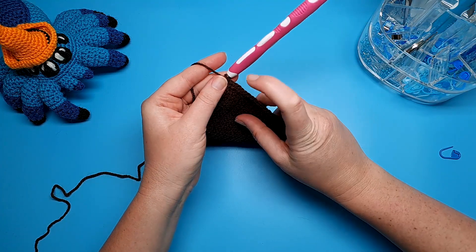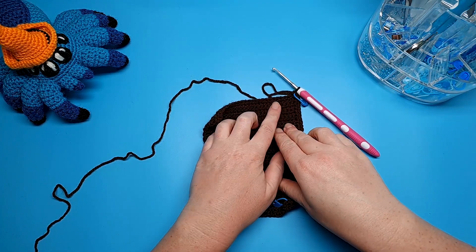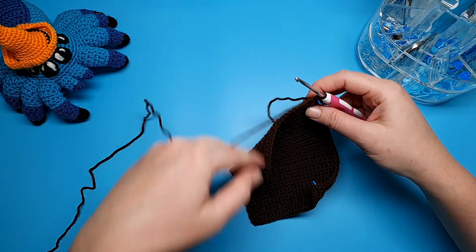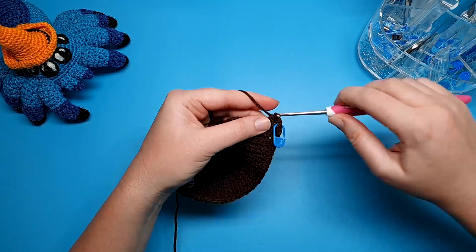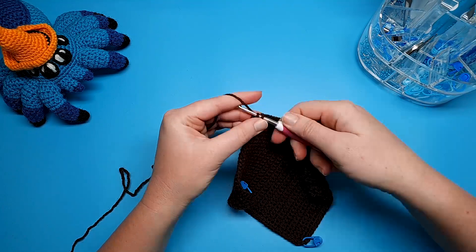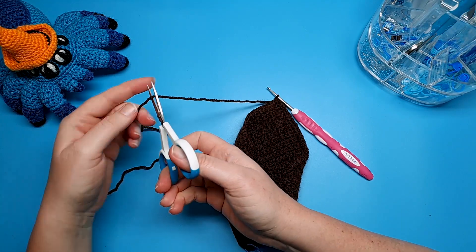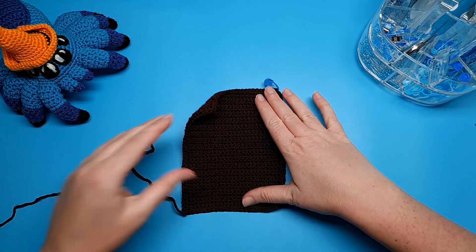Continue single crocheting down the edge until you reach stitch 35 at the end - that's where we're going to put our second stitch marker. Then single crochet across the bottom - that should be 25 stitches - and then back up the other side, another 35 stitches. At the bottom I'm also going to be working over the tail end from my slip knot to hide it, but if you prefer you can just weave that in later. When you're finished, slip stitch into the first stitch at the top and cut a short tail. Then crochet a second piece in this size.